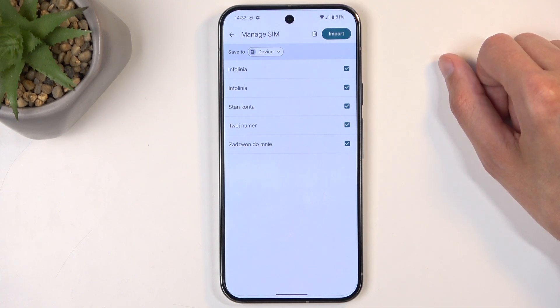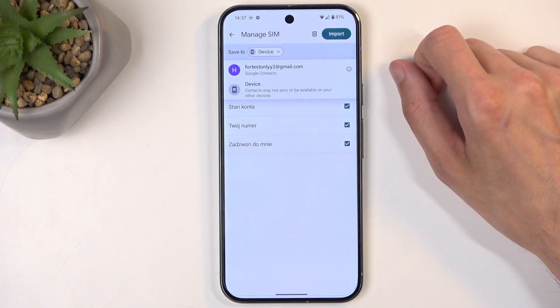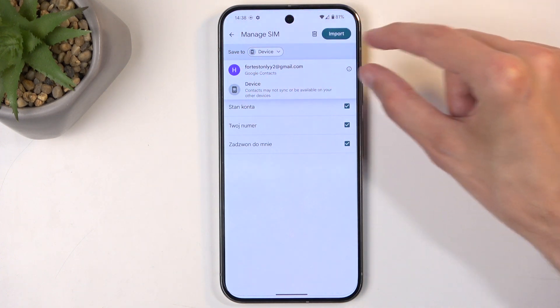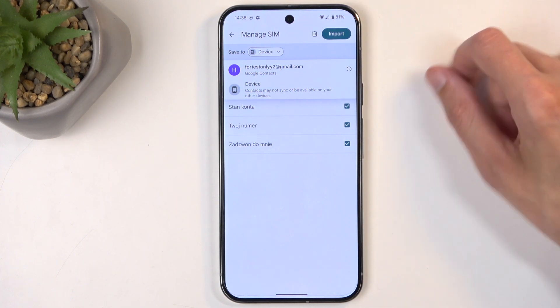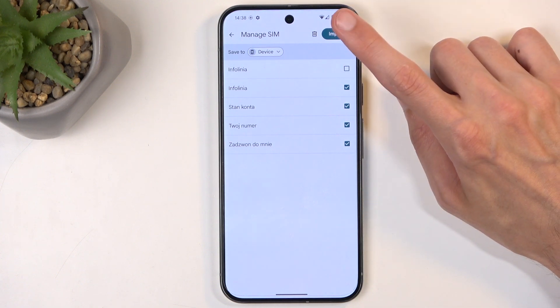Obviously, if you don't have any kind of Google account signed in, you won't have the Google account option show up, and you actually won't have this entire area visible at all. You can also deselect contacts that you don't want, and from there click on Import.